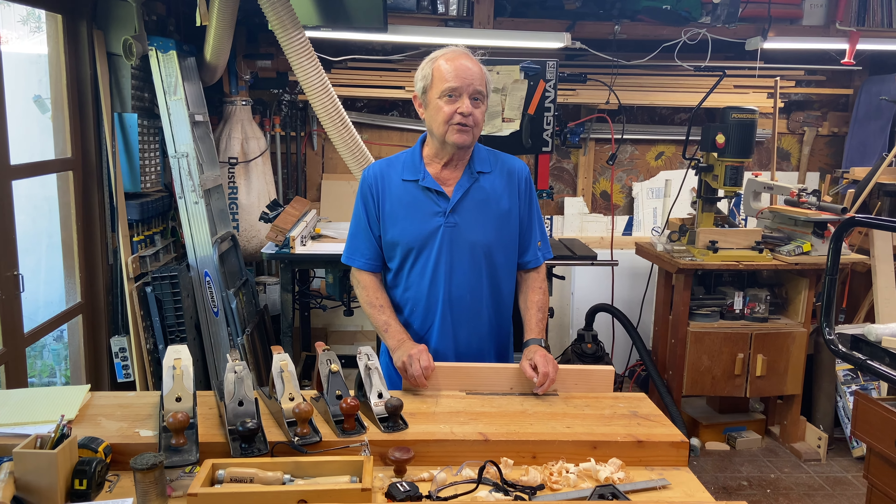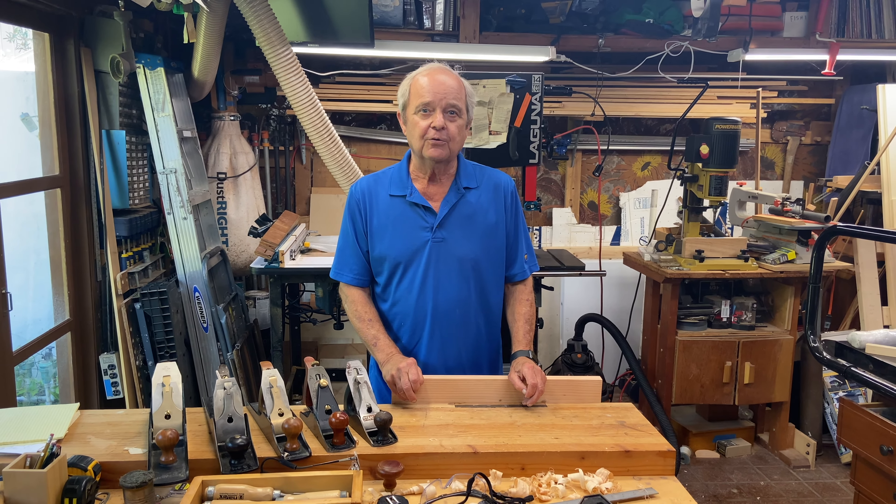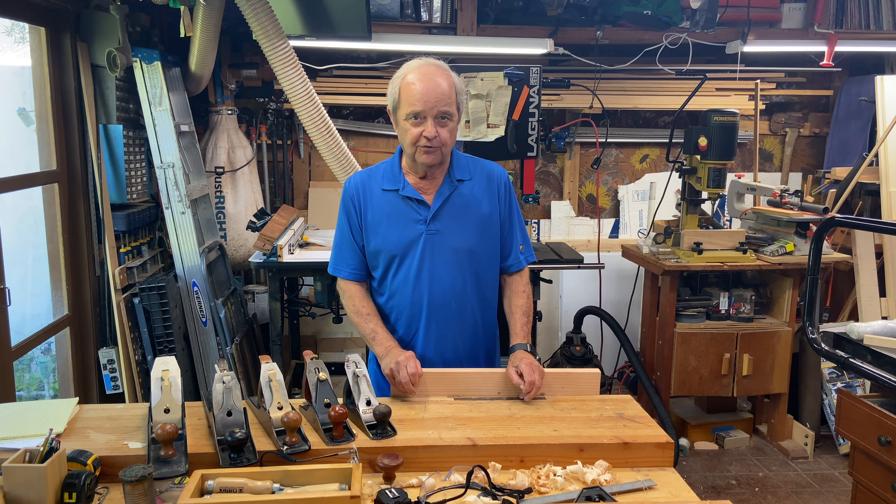As always, if you like this video we hope you'll hit the like button and subscribe so we can keep you informed about future videos on related woodworking topics.